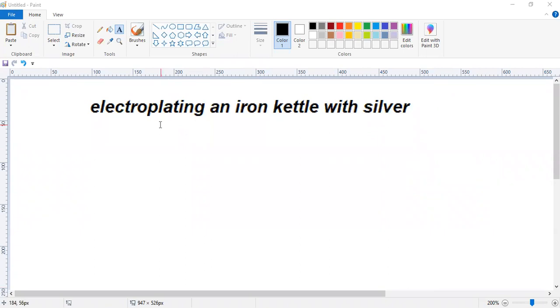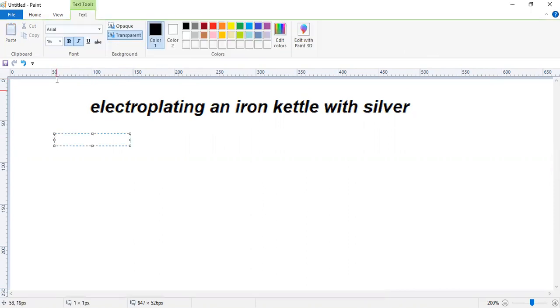We are going to discuss an electrolysis system where we try to electroplate an iron kettle with silver. When you try to electroplate an iron kettle with silver, there are a few things according to the knowledge you have that we have to take into consideration.